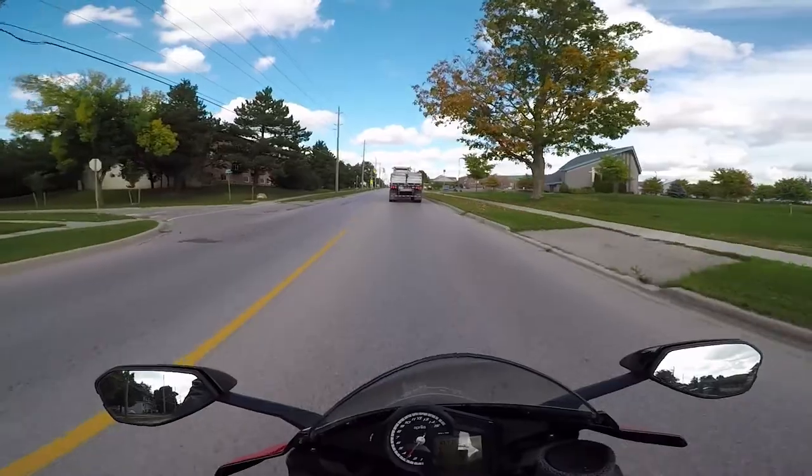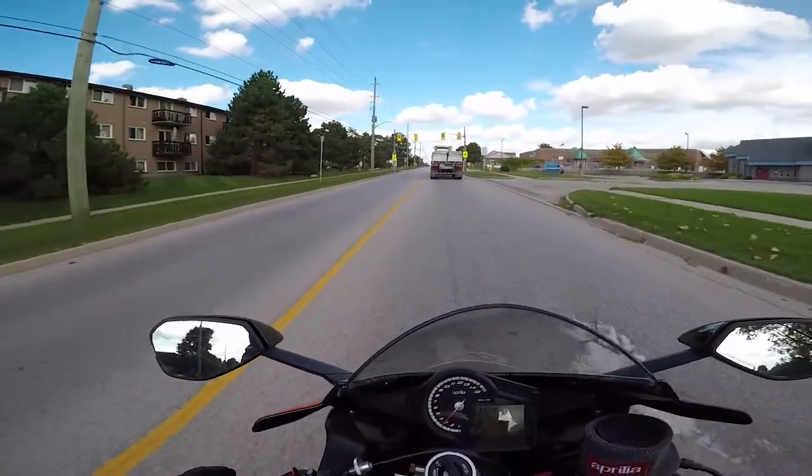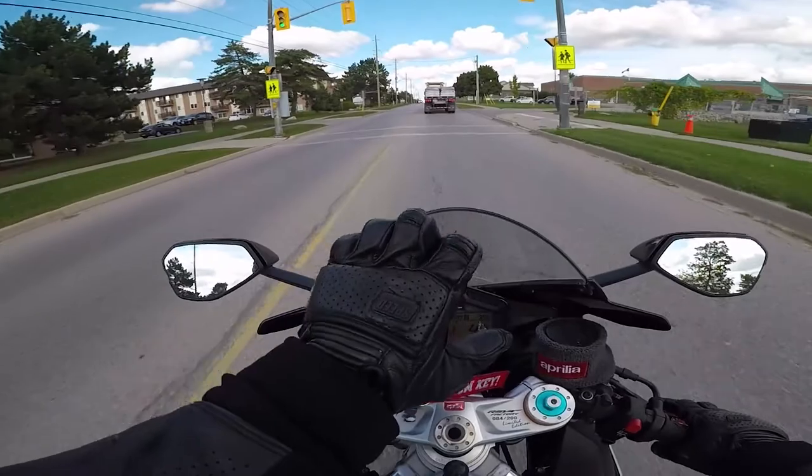Oh man, what is good? I actually just want to do a little review on these Speed and Strength Cruise Missile gloves.